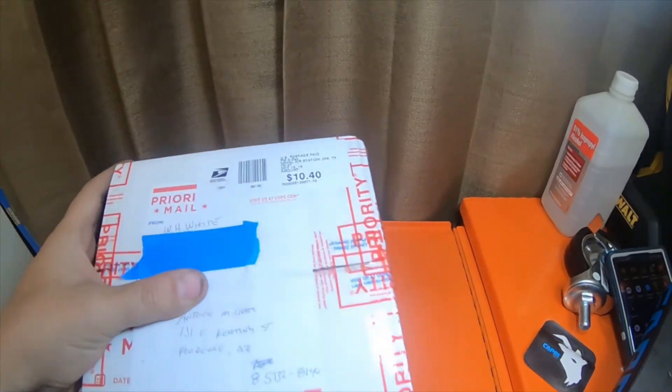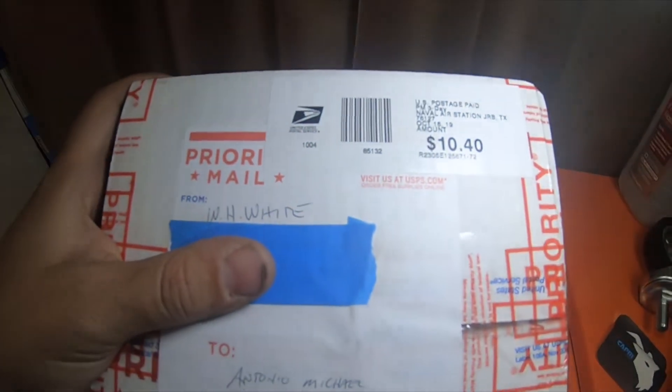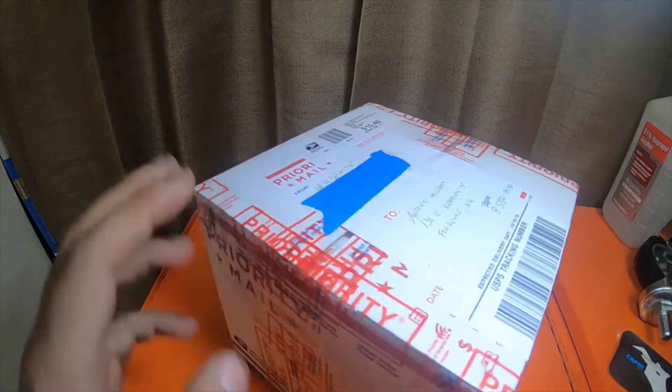Hey everybody, so I got a package from Will White — his name on YouTube is JK Canvas. I will leave some information down below so you guys can go check out his channel. He's got a good channel.